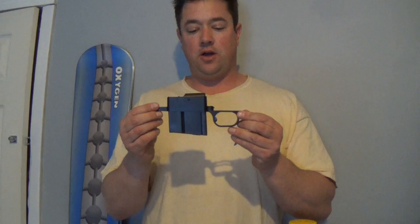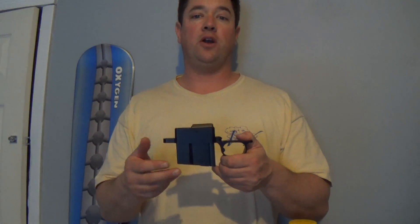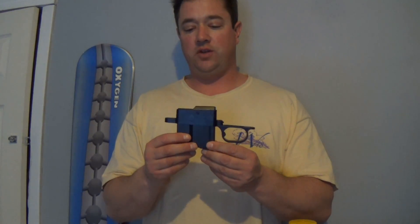This is a direct drop-in unit, and because it is single stack, that's the reason why. The Badger ones and some of the AI ones are double stacked, but you're going to have to relieve the inlet of the stock, and that's going to cost big bucks — a couple hundred dollars paying a gunsmith. The Accuracy International ones I looked at started at about $325, and this was $250.